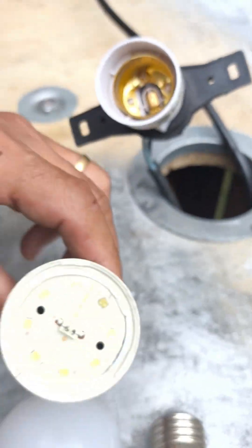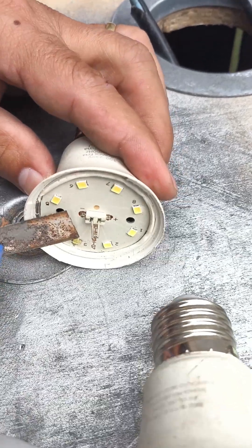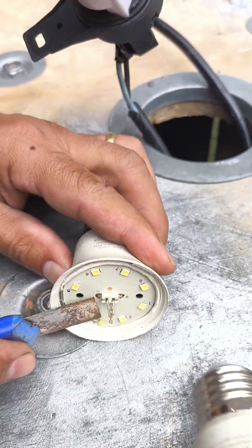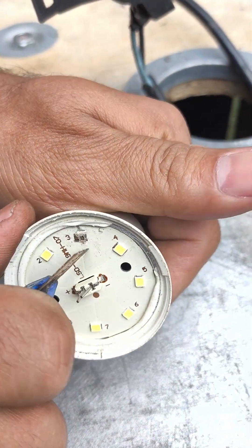But there's a fix. Now we're going to remove that burnt LED using the knife, carefully so as not to damage the other components. Once it's loose, gently clean the area where it was attached, making sure there's no dirt or leftover material before continuing the repair.